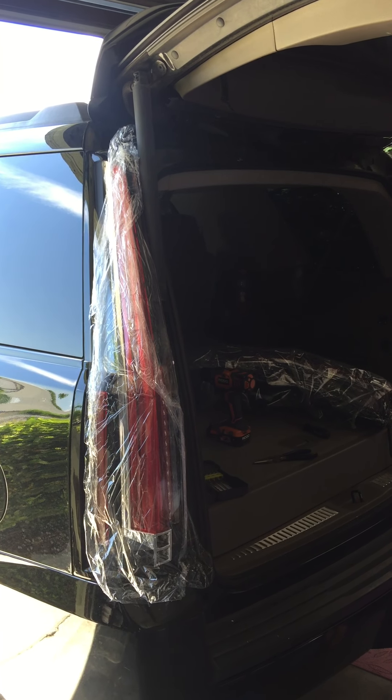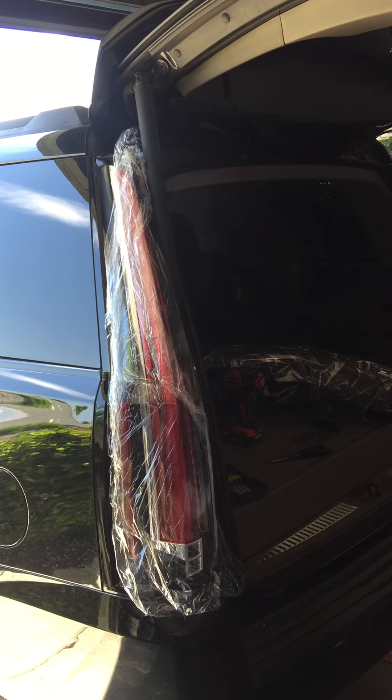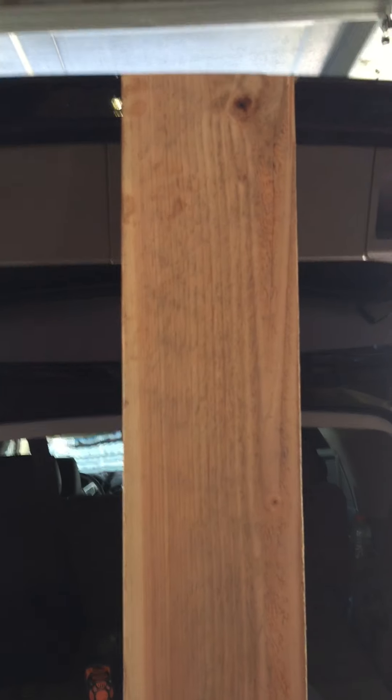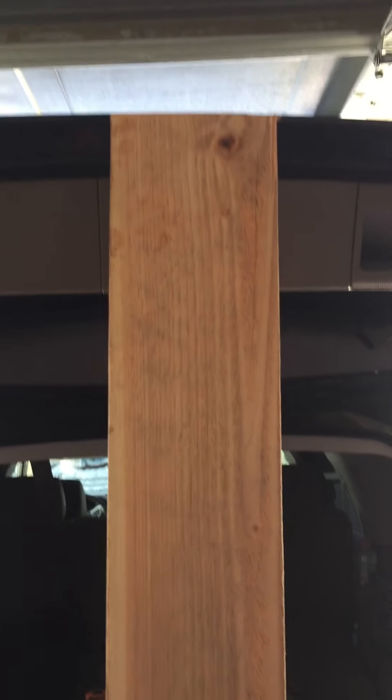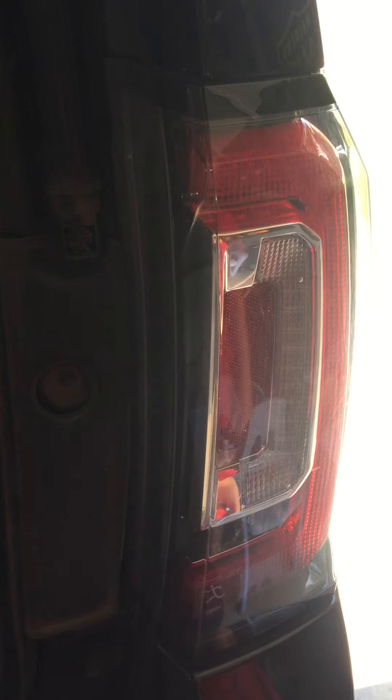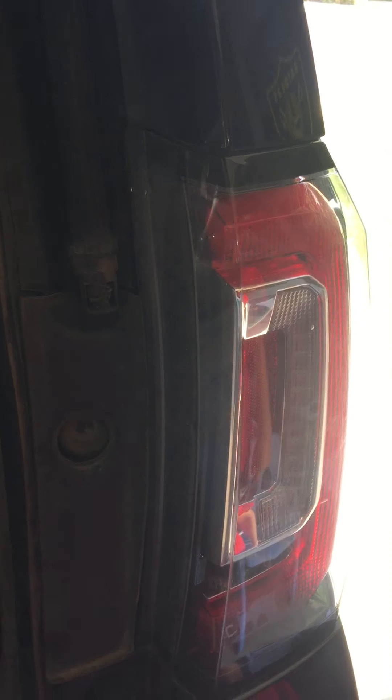Hey guys, I want to show you how to change a taillight for the Yukon. I have a wire here to hold the door so it doesn't fall down on me. This is the original taillight of the Yukon, and I want to show you how to remove it.